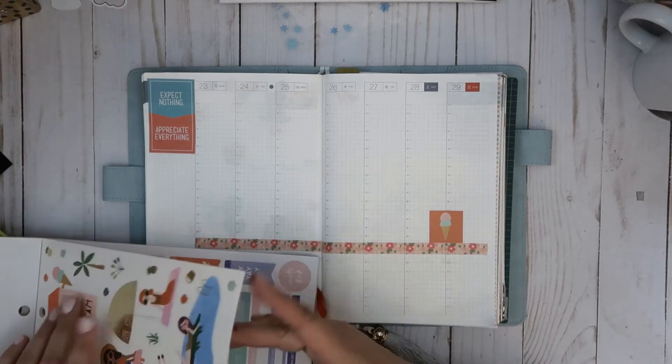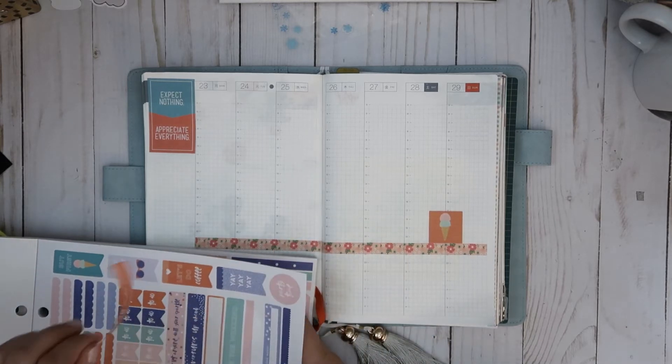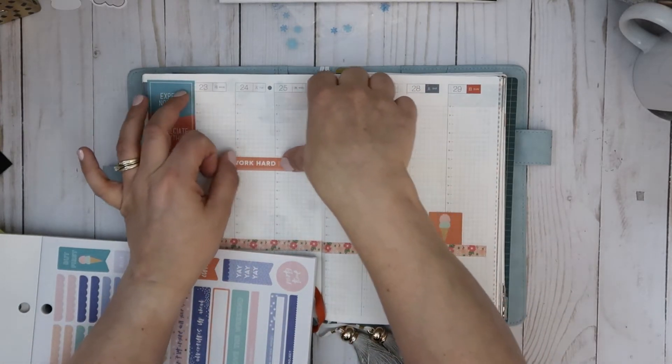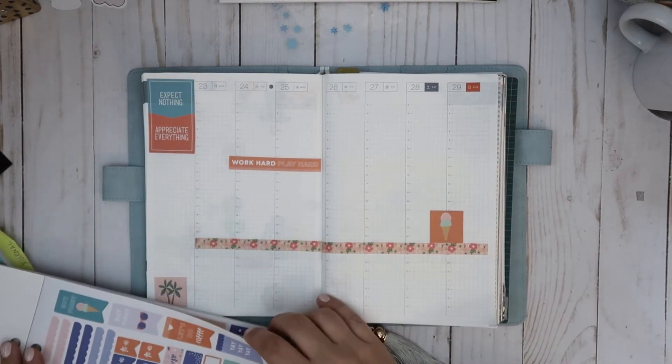These are all so summery — I need spring! 'Work or play hard' — I like that. That's kind of a good reminder for my week. And if I cover up a time I do that sometimes, I'm very okay with writing it in. It just works for me.